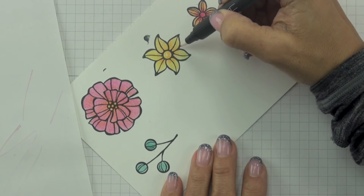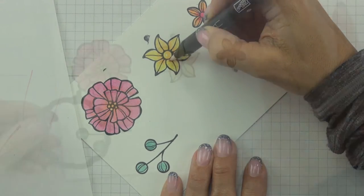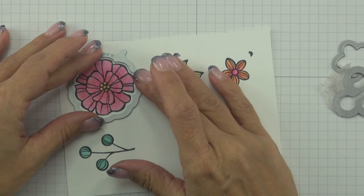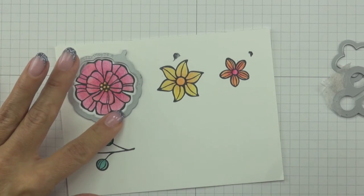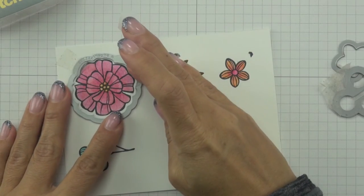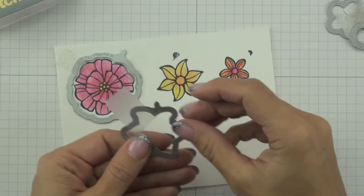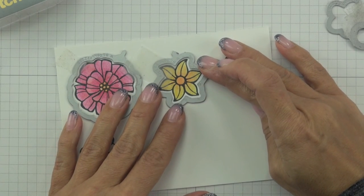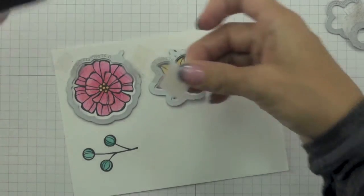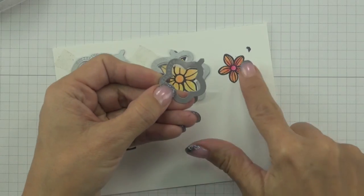You've now seen me blend out the colour in the largest flower. For the remaining images the technique is exactly the same. With all my images coloured, I'm ready to die cut them out with my coordinating May Flowers framelits and my Big Shot. I'm aligning the little metal piece on the die with the stamped ink smudges beside each image, which allows me to fit the dies over each image quickly and easily. To hold the dies in place and prevent shifting, I'm placing a couple of small pieces of low tack tape over top — just tacky enough to hold without tearing the cardstock.